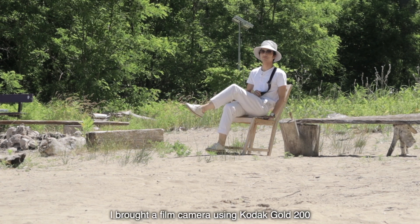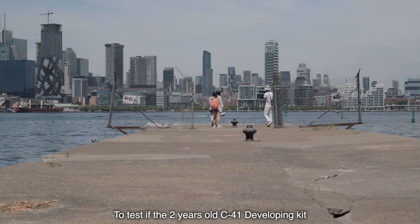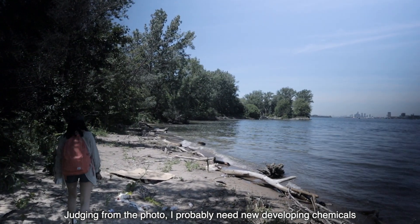I brought a film camera using Kodak GO200 to test if the 2-year-old C41 developing kit I have at home is still good. Judging from the photo, probably need new developing chemicals.